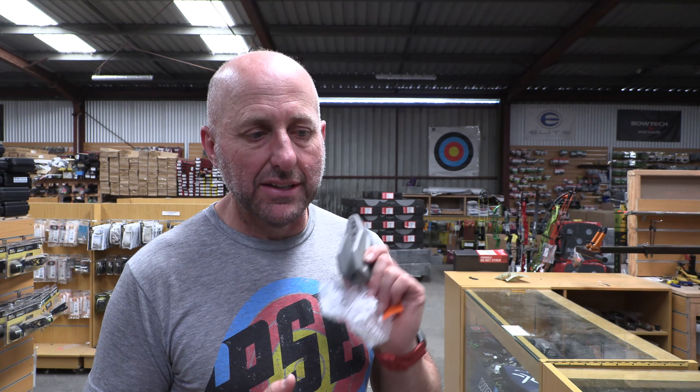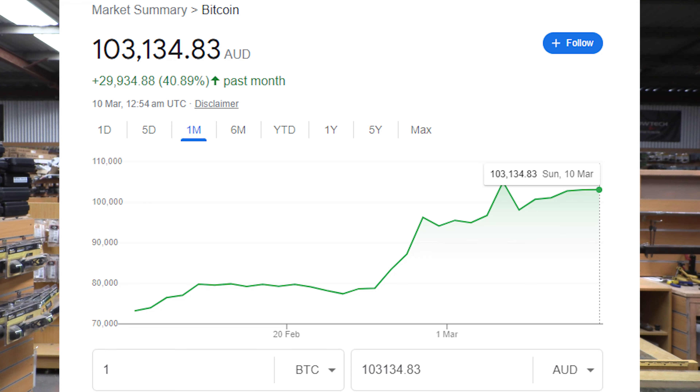It's a big risk. I could have bought Bitcoin instead and the Bitcoin would have gone up more than I'm going to make on the sale of these bows, even if I sell out of all of them. So think about that. I'm Stephen Hare from Archery Supplies. Thanks for watching. Bye.